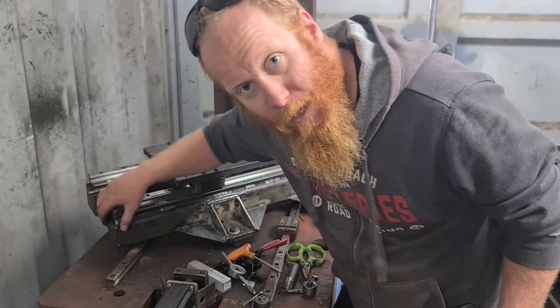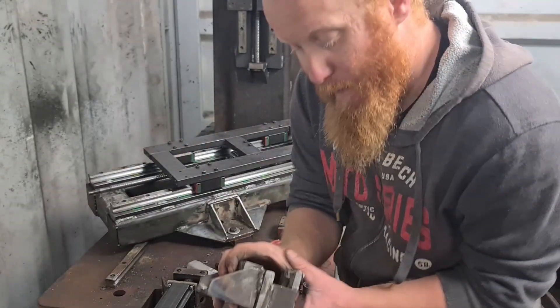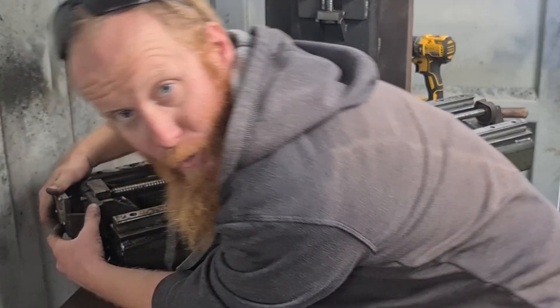It looks like these caps that I've welded on the end here are becoming a bit of a problem. They're pushing this off — where this is coming into it, it's hitting the side step. I think the solution will be just to cut those bits off.